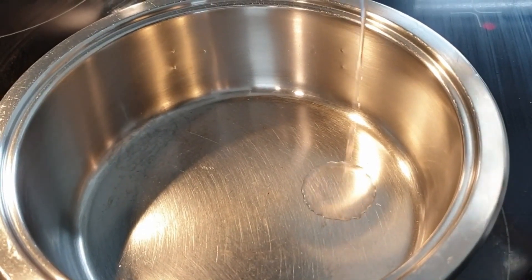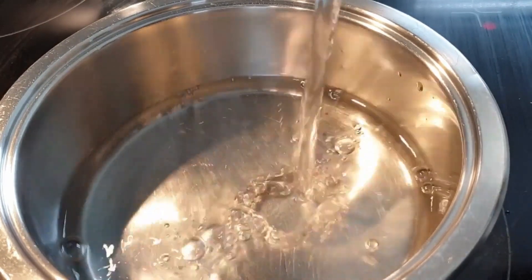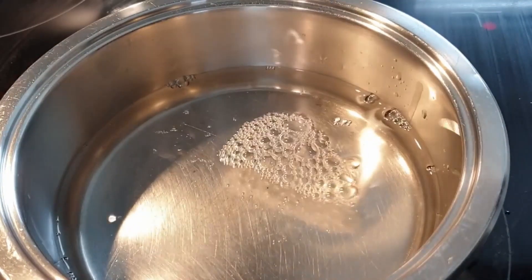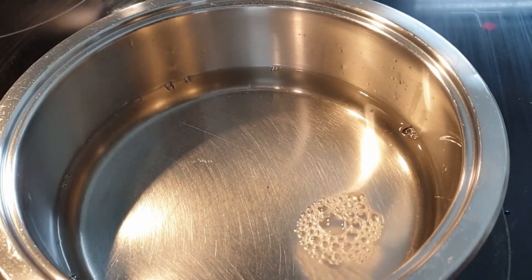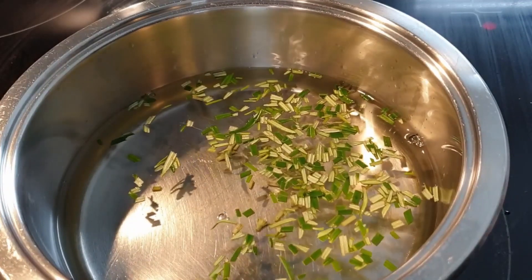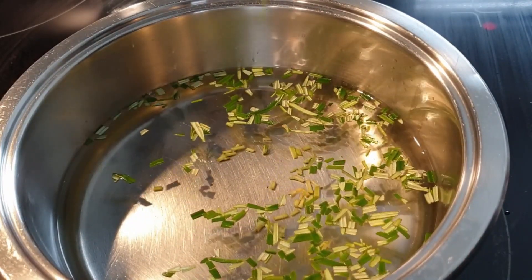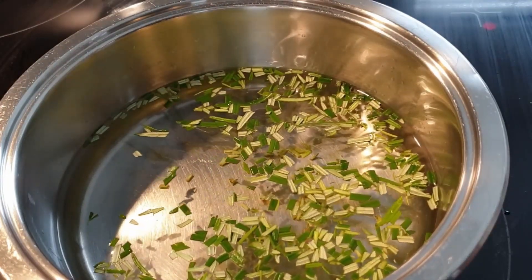Once you're done chopping your rosemary, add your water to your pot. There are two alternatives: you can either bring the water to a boil and add in the rosemary leaves and let it sit for about five to ten minutes, or the other alternative — which I prefer — is to put your water in and add your rosemary leaves to it, so they boil together and you get all those flavors from the rosemary.